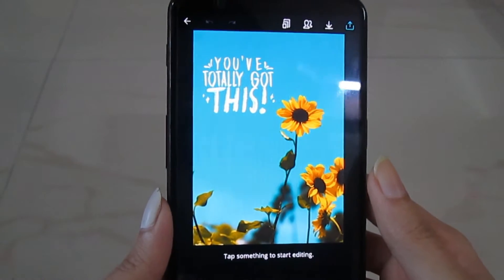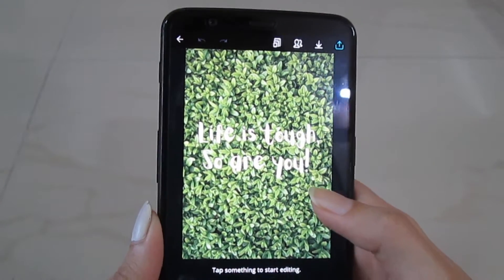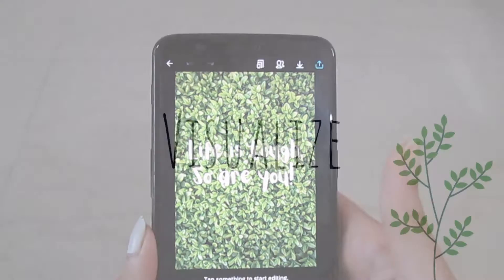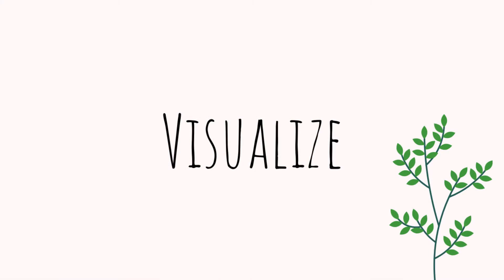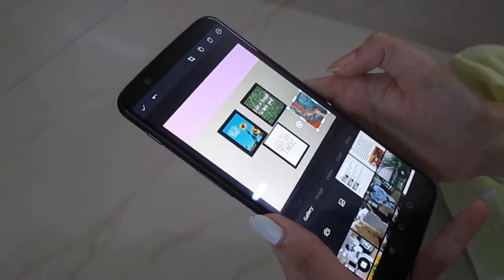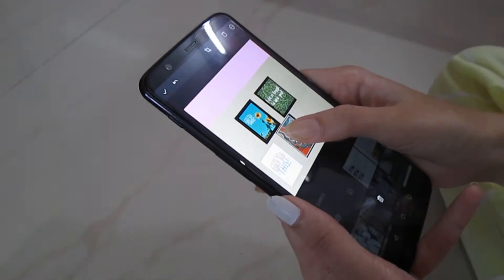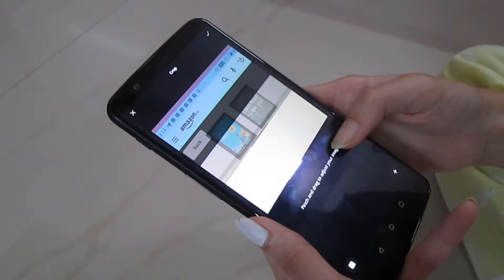I also wanted some frames to be on my wall, so I started making some posters. I used Canva, but you guys can also use Pinterest or Google some pictures and print those. If you want, I can make a separate video on how to make posters on Canva — just let me know in the comment section.